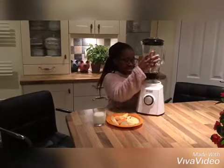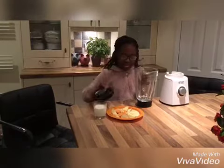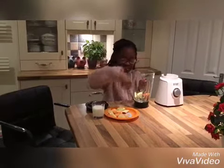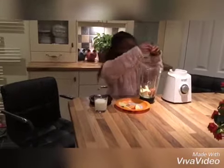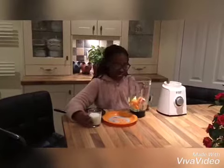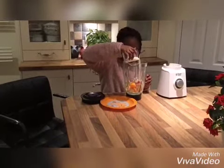You have to have a blender. I'm just gonna open my blender and put all my fruit in. It has to be chopped because if it's not, it's just not gonna turn out. I got all my apples and oranges in and now I'm just gonna put my milk inside.